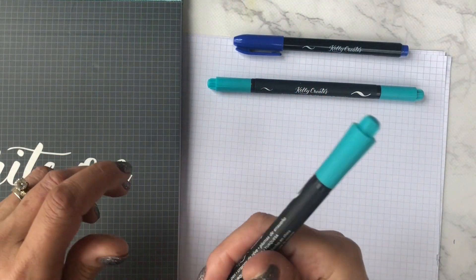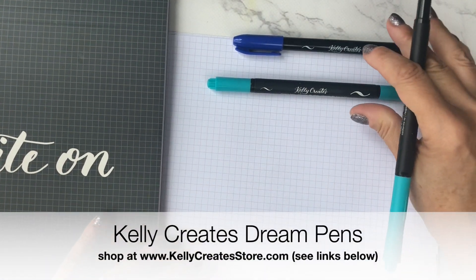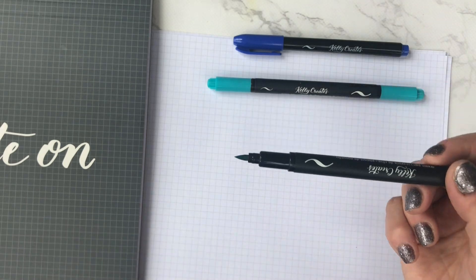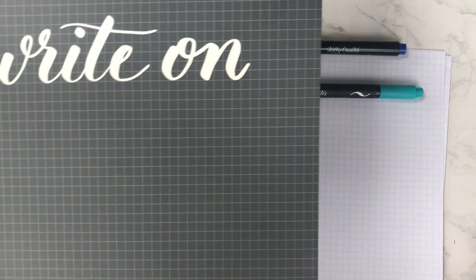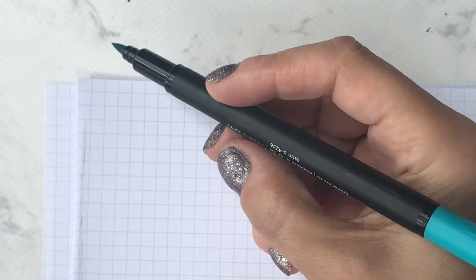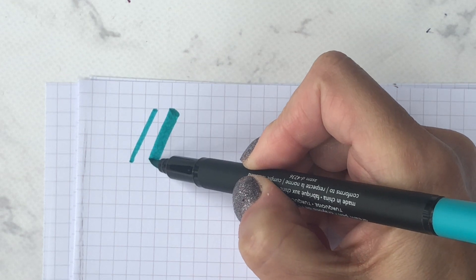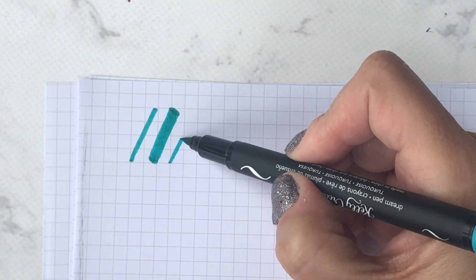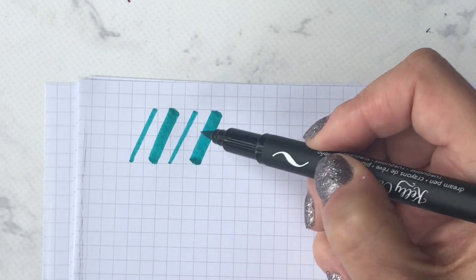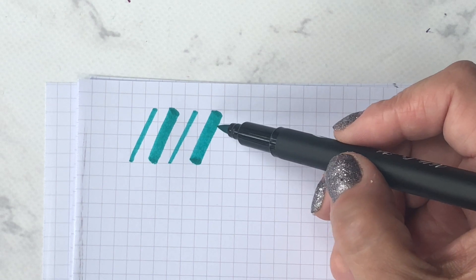Hi everyone, I thought I'd explain a little bit about what it means to be light-handed or heavy-handed. I'm using the Dream Pen and my grid paper pad. When we do brush lettering, the key is we want to have thick and thin lines. So let's do an up stroke here and a down stroke, an up stroke and a down stroke.